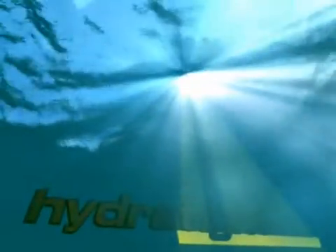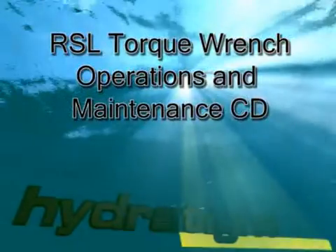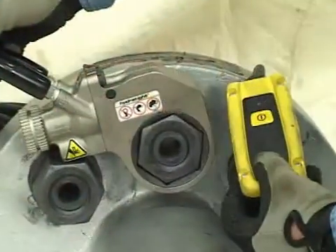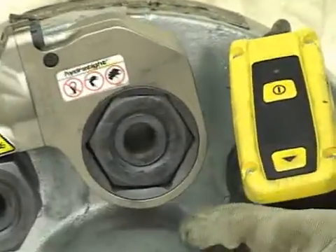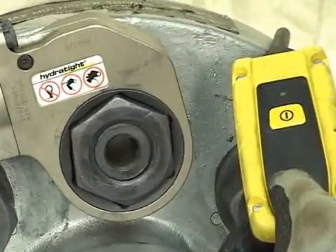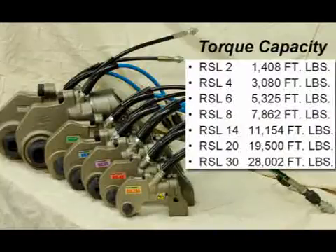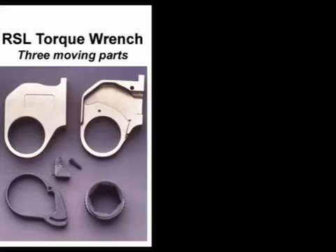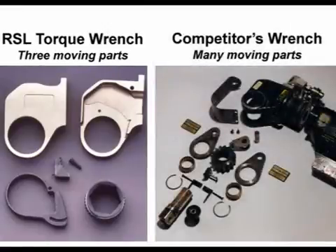This CD will demonstrate basic maintenance and operations of the RSL Torque Wrench from Hydratite. RSL Torque Wrenches are designed to give years of trouble-free bolting services. The RSL Torque Wrench comes in seven different models from the RSL 2 to the RSL 30, and in both square drive and hex drive configurations. The RSL Torque Wrench offers a simple, robust design with a minimum of moving parts for reduced maintenance.